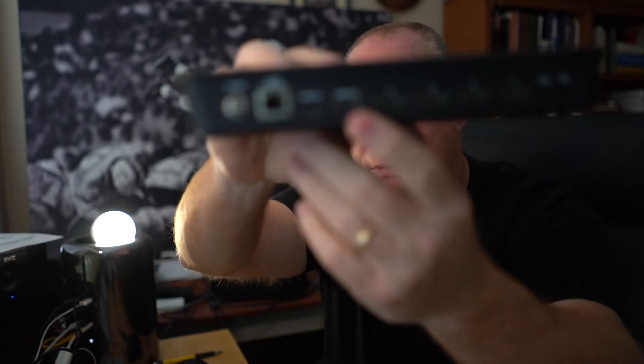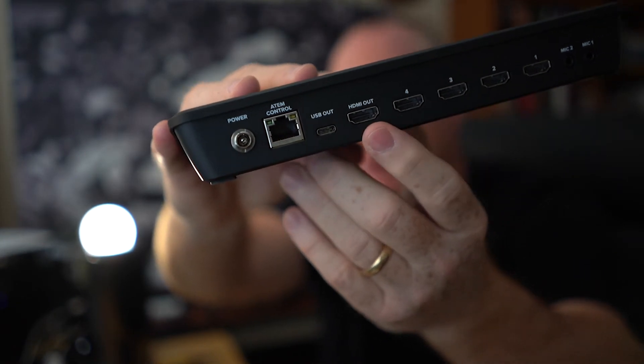It has the HDMI out right here, which is really important because you can use that to go to an external monitor or an external recorder like an Atomos that does HDMI recording. So that's really great.